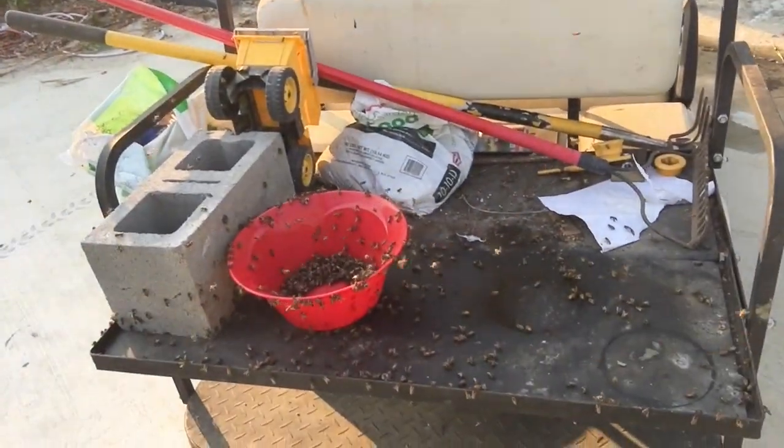I extracted probably maybe 12 deep hive body frames and 10 of the regular what they call honey supers, and I ended up with six gallons of honey right here. You can see I use those for a little extra stuff.